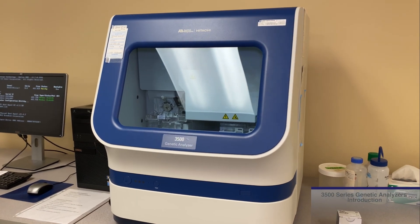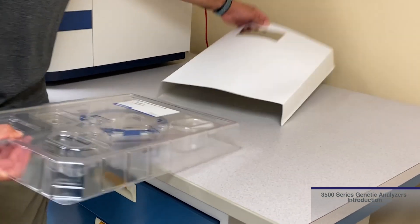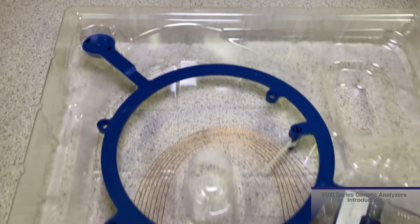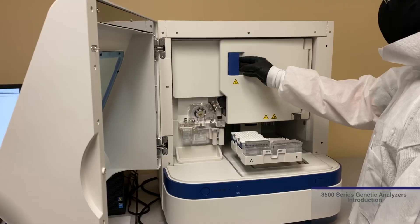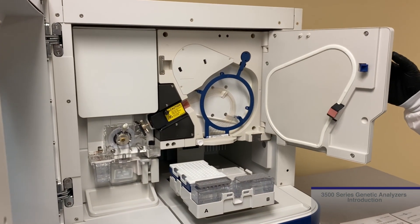This video will demonstrate the proper installation of a new Applied Biosystems Capillary Array on the Applied Biosystems 3500 Series Genetic Analyzer. This will include removal of the old capillary array along with its disposal.